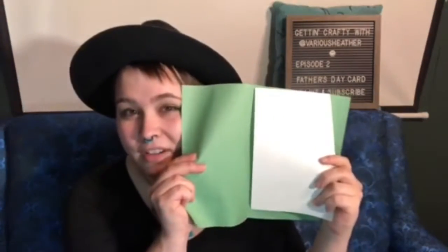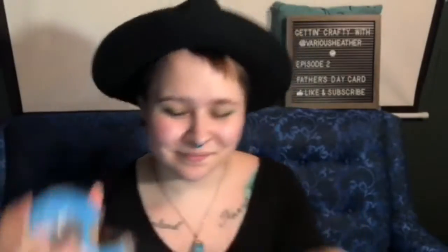Cut along the line you just made. The half sheet of white paper is for the inside of the card — this is where you'll write your message to your dad or whoever else you're giving the card to. Before you tape or glue the white paper to the inside of the card, it's a good idea to write your message first. Time to tape or glue! Now take your card and set it to the side.